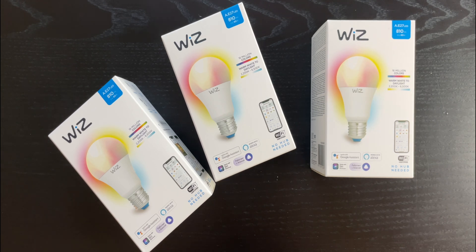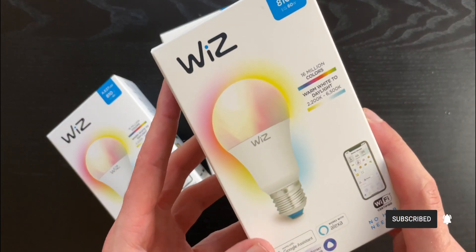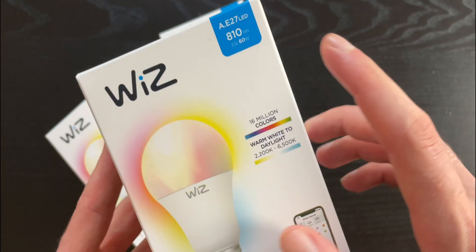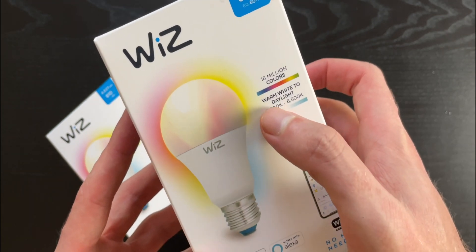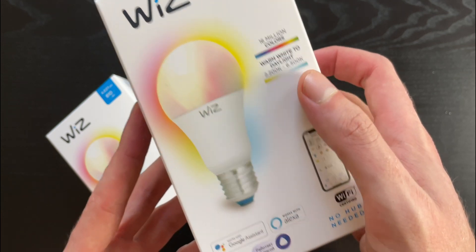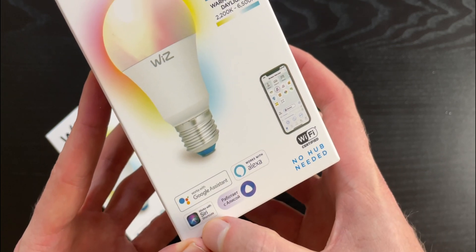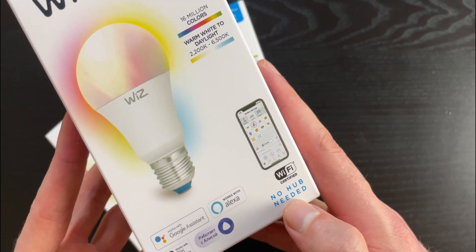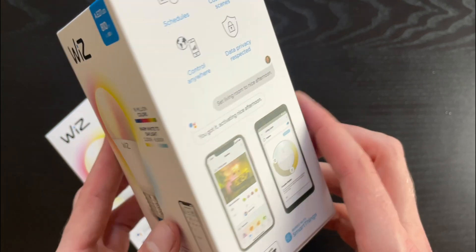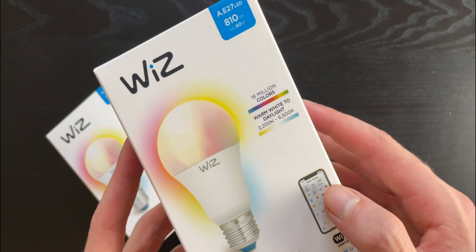Hi guys, it's Dan here and today I'm going to show you how to configure WiZ light bulbs with Siri. I have three WiZ light bulbs — these are the standard E27 mount, the same as a standard light bulb. As you can see on the box, these have 16 million colors and they work with Google Assistant, Alexa, and Siri shortcuts. There is no hub or bridge needed — you can connect them just via Bluetooth and Wi-Fi, and these are 810 lumens.